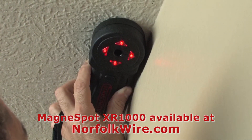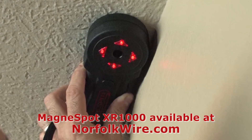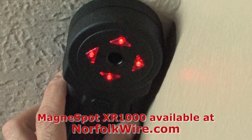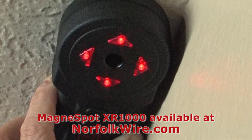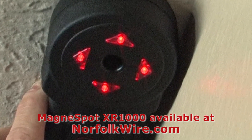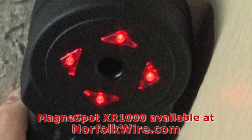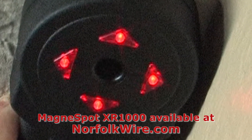If the walls are in alignment from floor to floor, the center will be located at approximately the same distance from the wall as the transmitter. Verifying wall alignment using the XR1000 eliminates the need for time-consuming measurements and gives the installer confidence in floor to floor location.